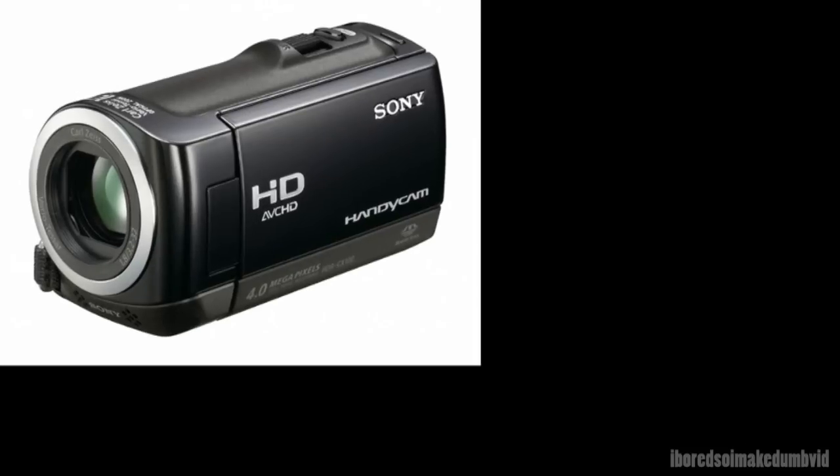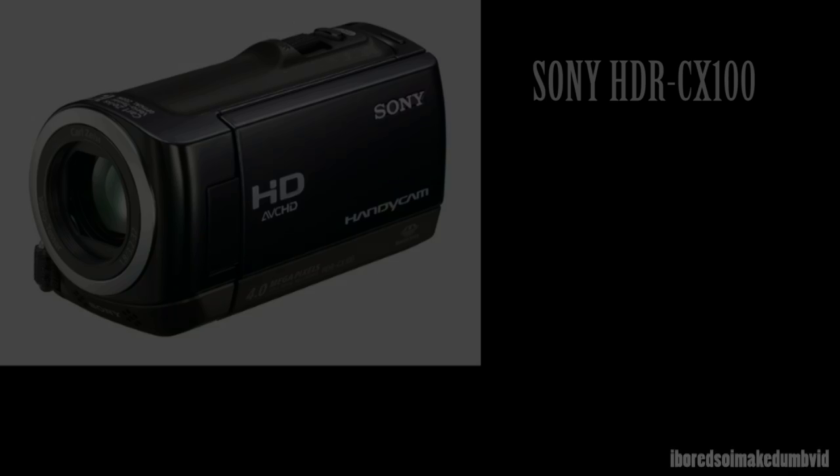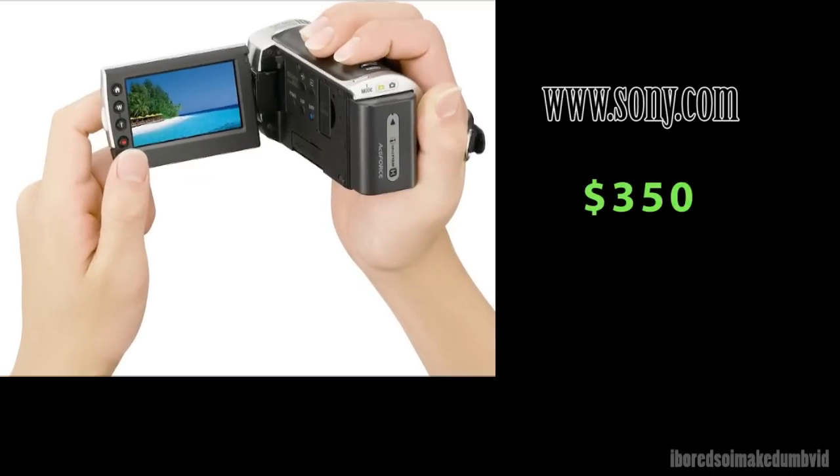Today I'm going to be reviewing the Sony HDR-CX100. The first thing you need to know is how much it costs, because that's obviously the most important aspect of it. I checked recently on Sony's website and it was $350. I'm not sure if that's exactly the best price out there, but when I got it at Christmas it was $500, so it's gone down a decent amount.